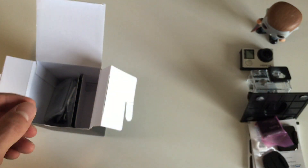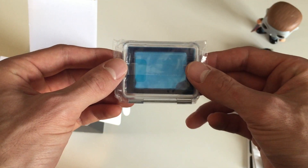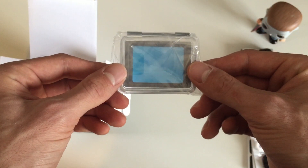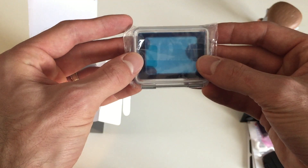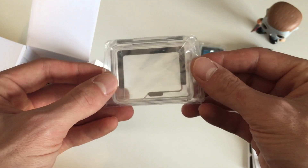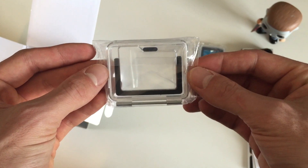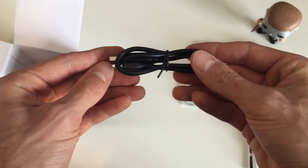Next, we've got the first of two additional back doors for that standard housing unit. This is the touch back door, and it is also waterproof, but only up to 10 feet. So basically, this isn't good for being submerged — it's better for wet conditions — but it does allow you to continue to use that touchscreen on the back. The second one is the skeleton back door. This allows for better sound to enter through the camera, but is not waterproof at all, and GoPro doesn't recommend using this anywhere you might get dirt, sand, or water near the camera.